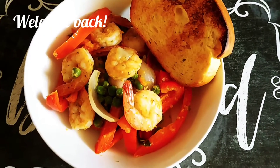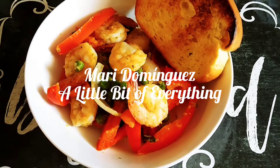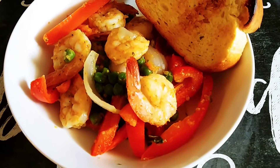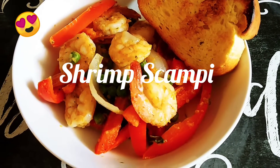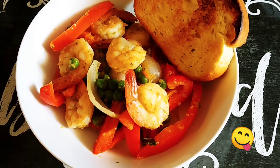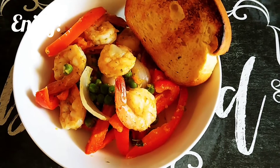Hi everyone, welcome back to my channel. This is Mari Dominguez, a little bit of everything. Today I have another quick and easy recipe for you: shrimp scampi a la maririn. That's what my husband likes to call it anyway. Thanks for tuning in and I hope you enjoy this tutorial.